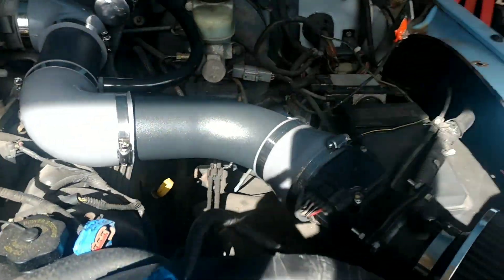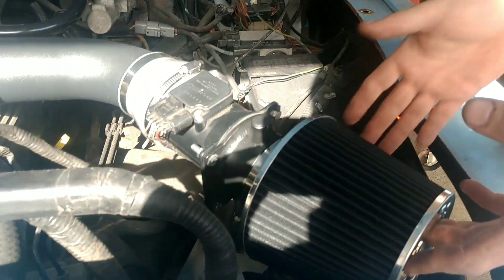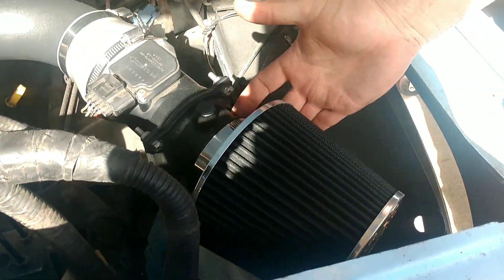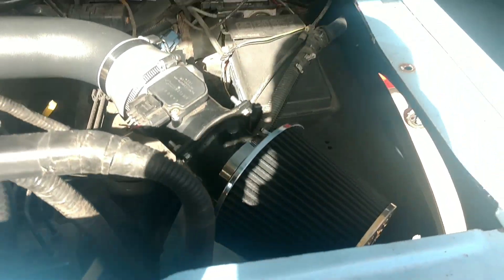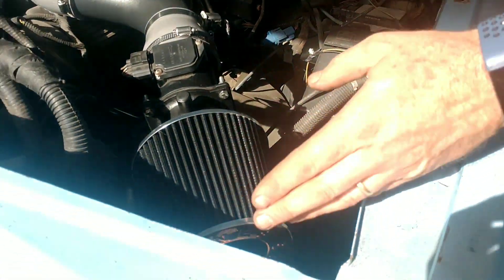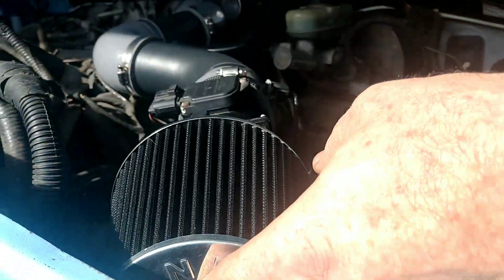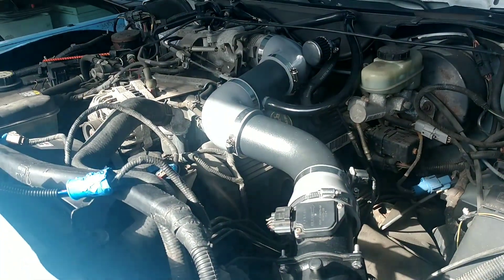I've got a cold air intake to give me some extra room instead of using the full box. Once I get the inner fender up here, I've got a bracket to mount it, but that gives me extra room to put my windshield washer fluid on the side. That one is from R-Tunes Racing — real good kit, everything fits well, went together really simple with good directions.